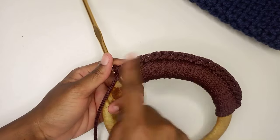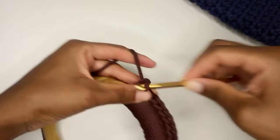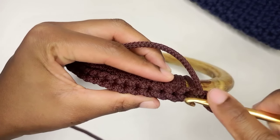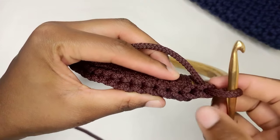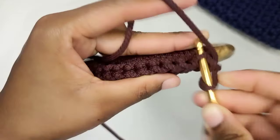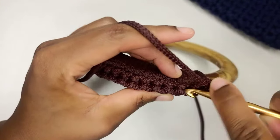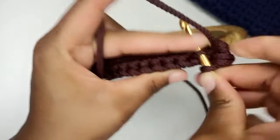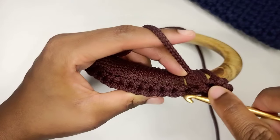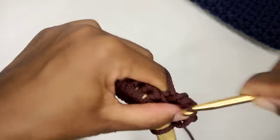At the end of the row, just chain one and then turn. I'm going to be doing single crochet in the back loop. You'll find that we have the front loop and the back loop. The turning chain does not count as a stitch, so my first stitch is here. I'm going to insert my hook in the back loop only and do one single crochet. Again, front loop and back loop — insert in the back loop only and do one single crochet. I'll just continue with one single crochet in the back loop to the end.